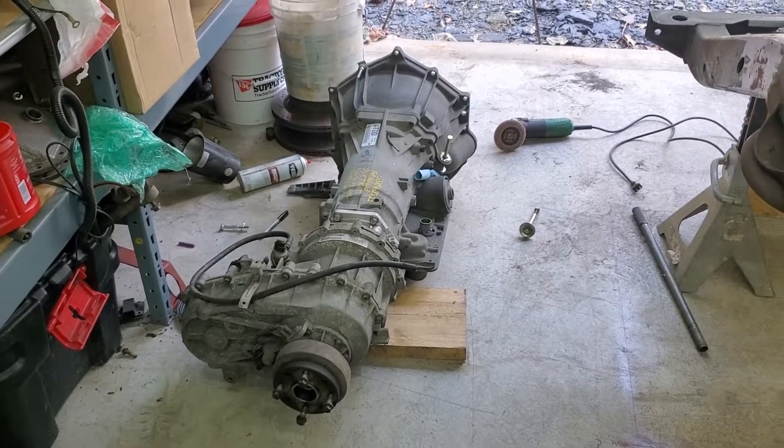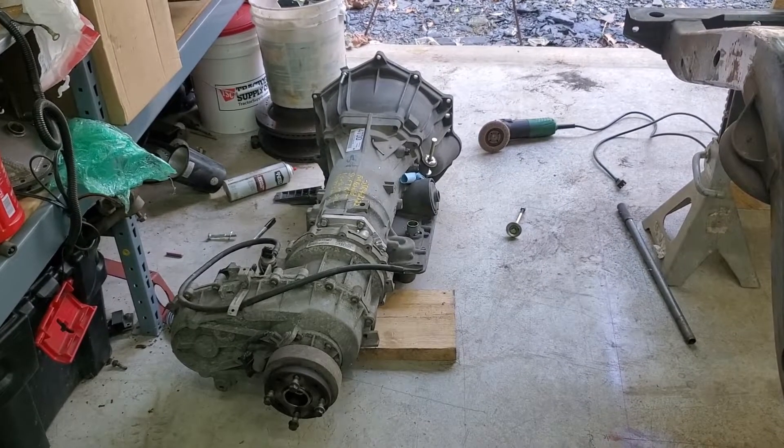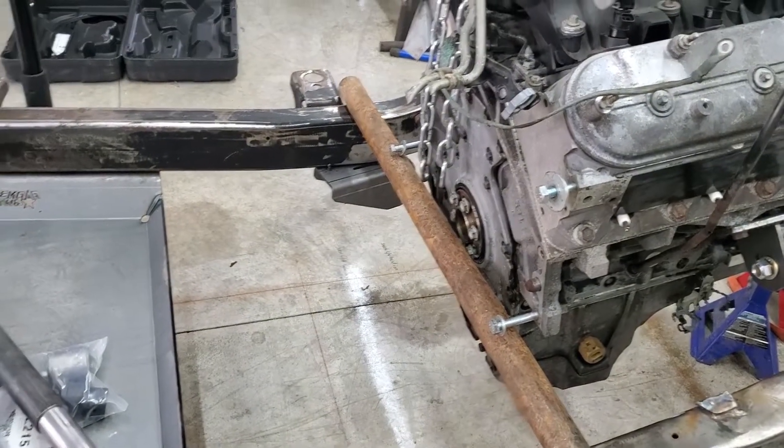A few moments later — all right, we're going to put this transmission in. I got like garage ADHD or something — I started cleaning up yesterday, then the FedEx man came and I was like, oh man, I gotta work on the Jeep, I can't clean up the garage. So this morning I took some time and cleaned up the garage, just a little bit, nothing crazy. I'm going to hook the engine crane up and see if we can't get her placed on the back side here. Let's see what happens.